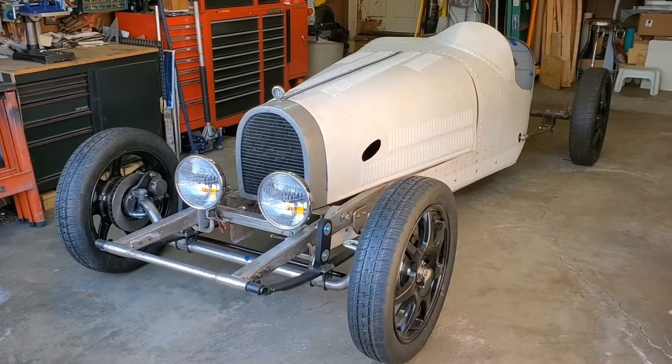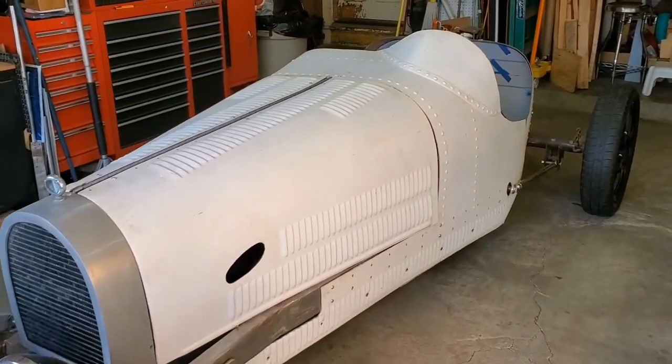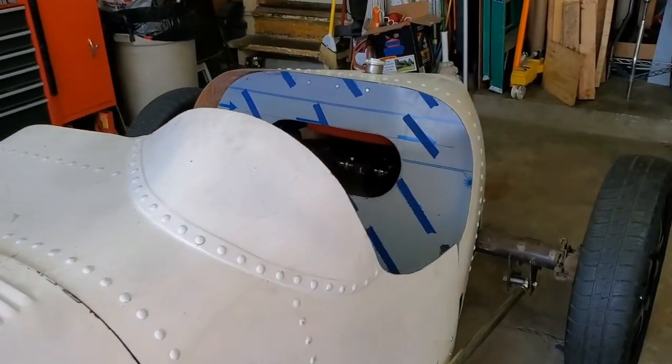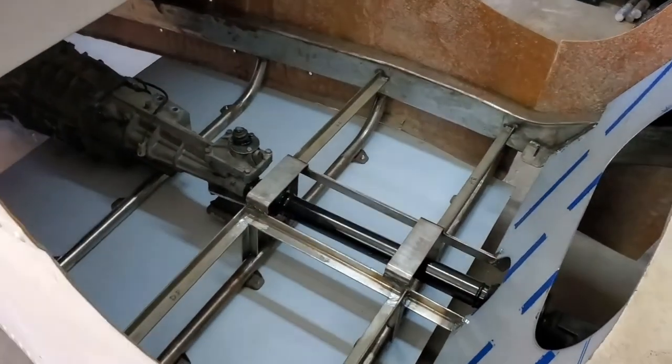Hello and welcome to another episode of my Type 35 build. With all the action of late taking place in the passenger's compartment, let me take a stroll back and show off the latest developments. See what's new. Oh no, there's aluminum and it's everywhere.